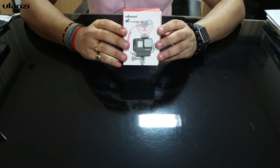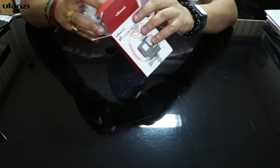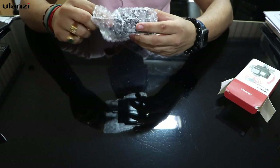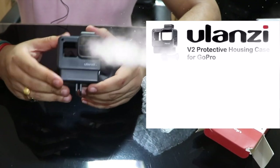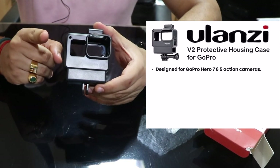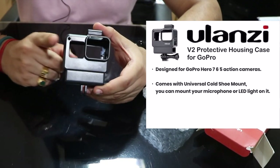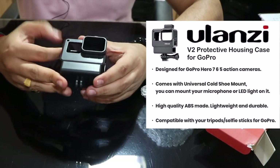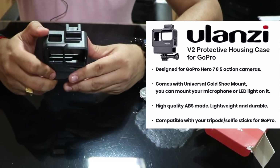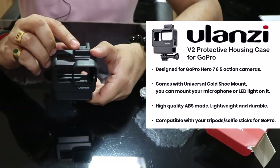After unboxing, there are simply two items: a bubble wrap cover and the GoPro vlogging cage. This is compatible with GoPro Hero 5 Black, GoPro Hero 6 Black, and GoPro Hero 7 Black cameras, and it is made of very good material.